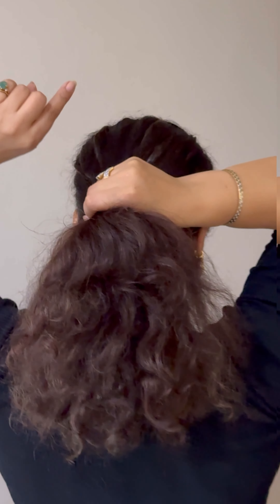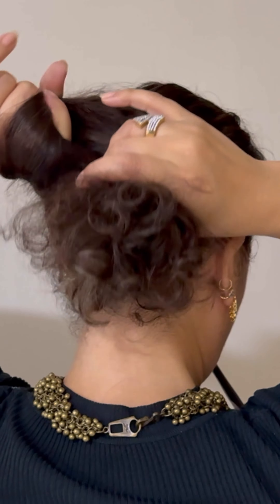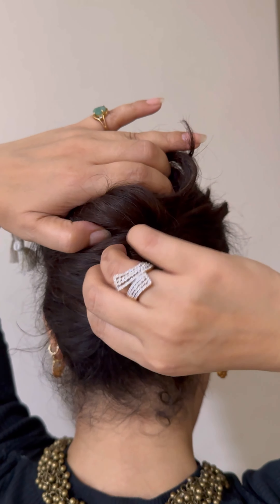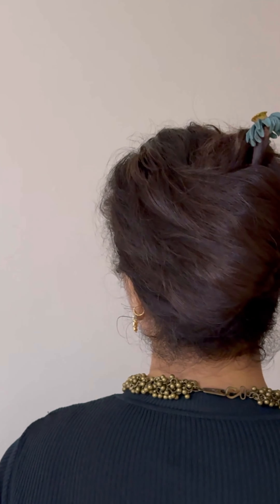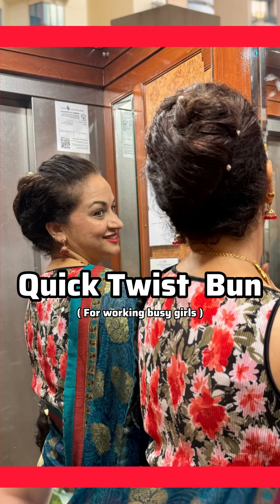With your right hand holding your ponytail, insert your pointer finger with your left hand and softly give a twist. Make sure you're holding on to the top with your right hand, push the unwanted hair inside, and pin it up. And here we go — all set with this quick bun! I do this quick twist bun quite often.